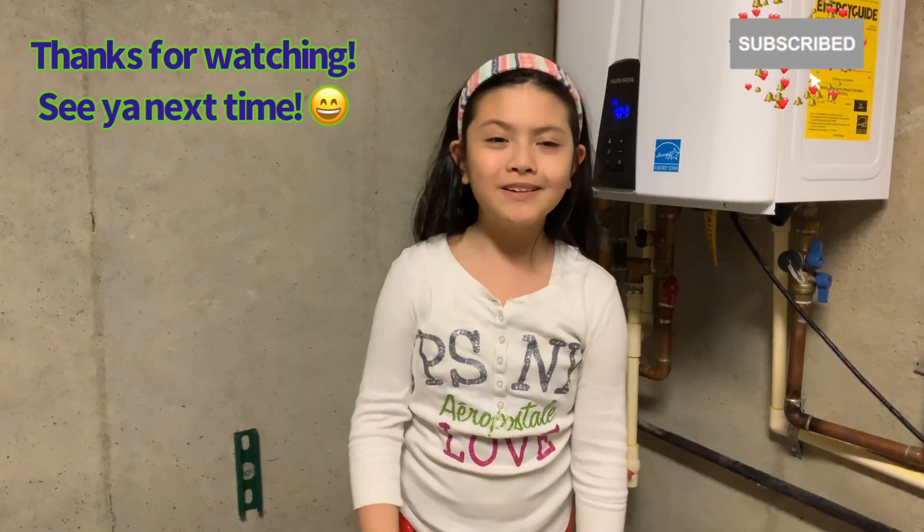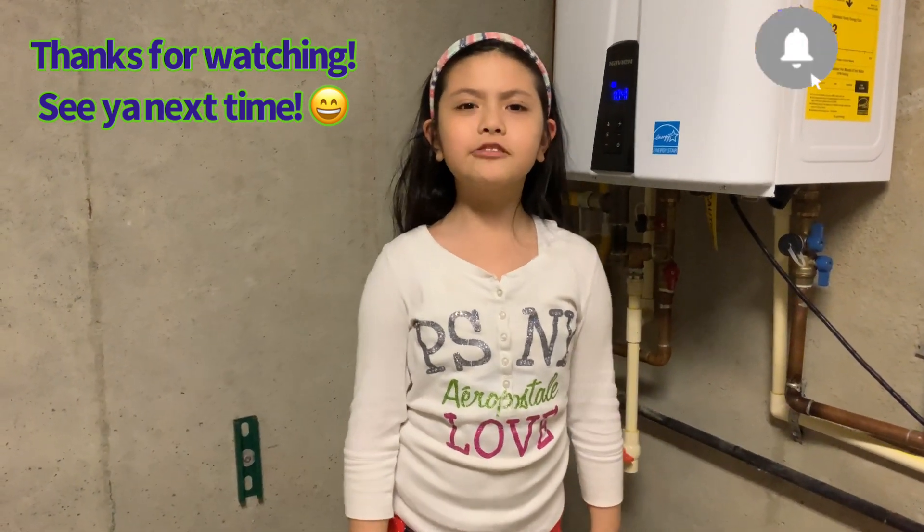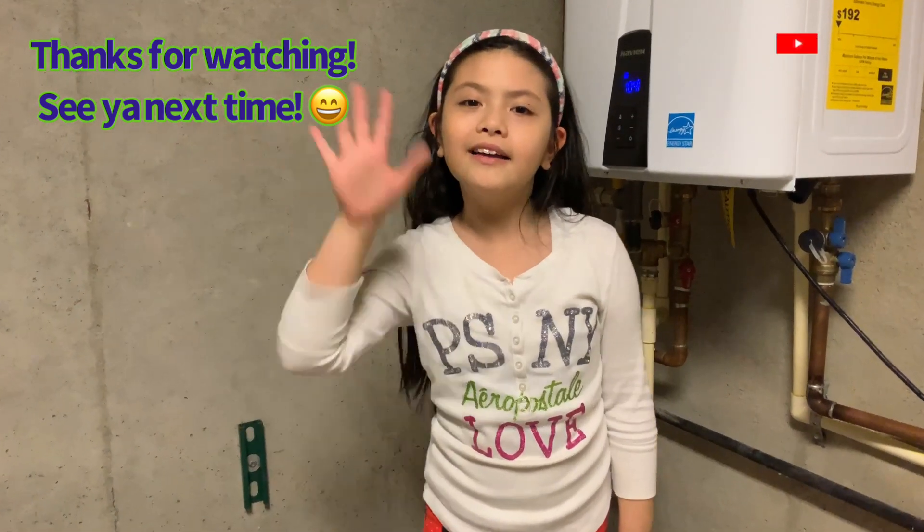If you like my channel, please like and subscribe. Bye!